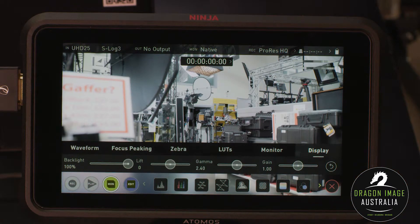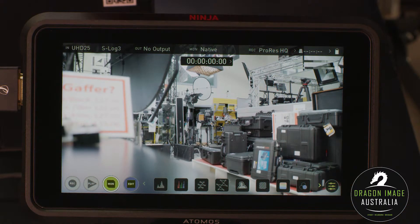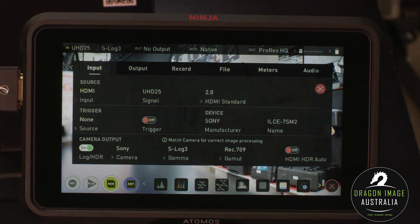I can flip it. If I go to display, I can then set my parameters for gain and gamma. Let me close that. If I tap up here — it's all touchscreen, very easy to use — I can see that my input currently is UHD 25, which is 4K.